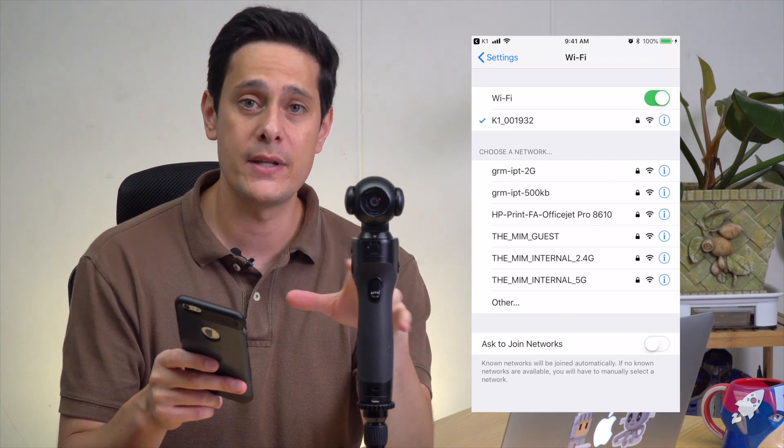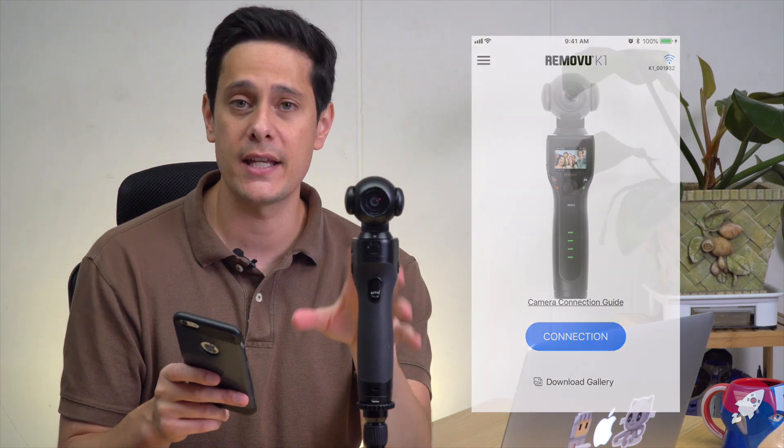Hit join or connect on your smartphone. When that happens, your smartphone is now tethered to the K1, so the K1 app will work and you can control the K1 remotely from the smartphone. And this app looks a lot better than the old app. It's laid out a lot nicer, it's really easy to navigate, and I can find everything that I need right at my fingertips.